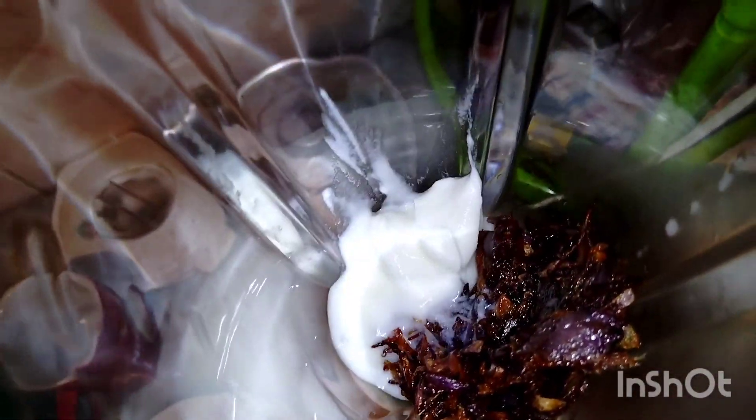Now we will mix a shallot with the flavor and add some salt in the blender. Next we will blend the seasoning. It will give your texture and bring out the taste in the core.